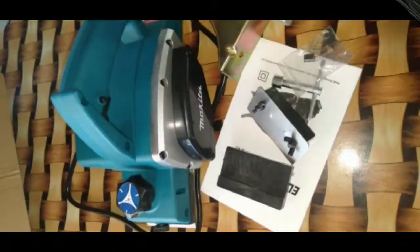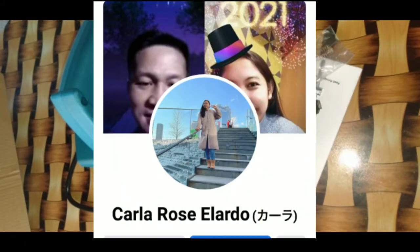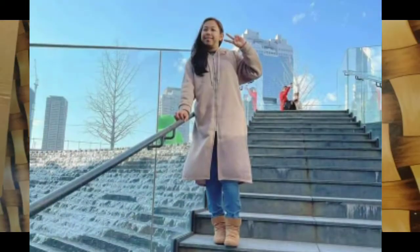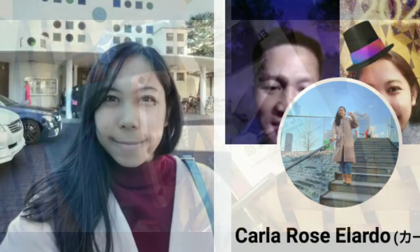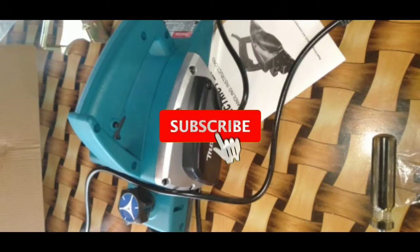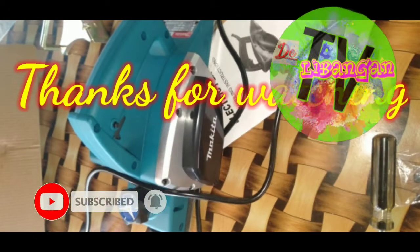Okay na okay siya guys. Special shout out sa aking nag-iisang kapatid na babae na si Carla Rose Ilardo, na siyang nagbigay sa atin ng pondo para makabili ng planer. Siya ay nasa Japan ngayon, ingat ka dyan sis at God bless. Dito ko natapusin ang aking video. Hanggang sa muli. Thank you for watching. Bye bye!